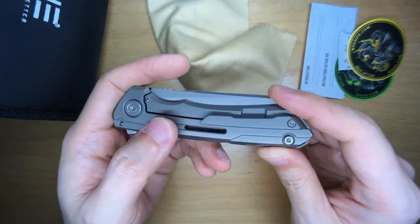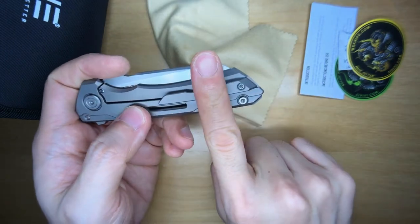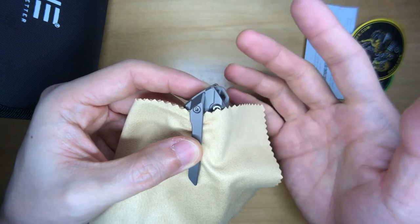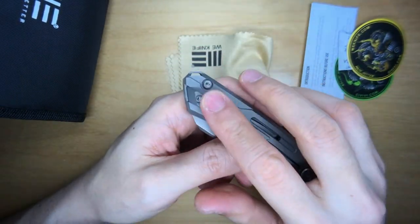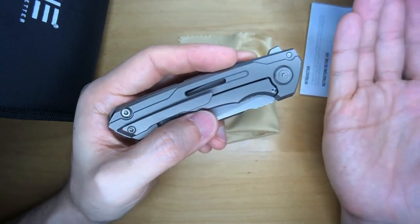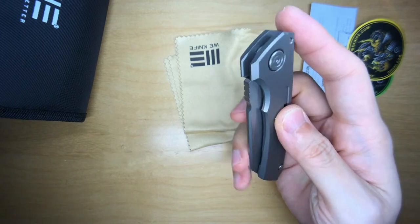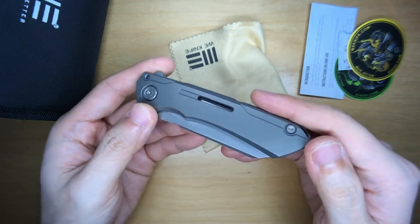Let's talk about some other details, starting with the pocket clip. It is a 3D milled pocket clip specific to this knife, and it is not a deep carry clip — you'll be seeing roughly this much of the knife sticking out of your pocket. It is non-reversible and non-changeable, only in one direction, with no slots elsewhere. So it is right-hand, right-side, tip-up carry only. Although that doesn't bug me, I know some of you may not be too stoked on it. No lefty love, even though I am a lefty.